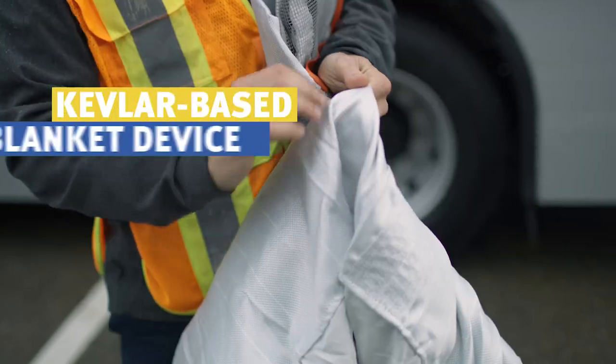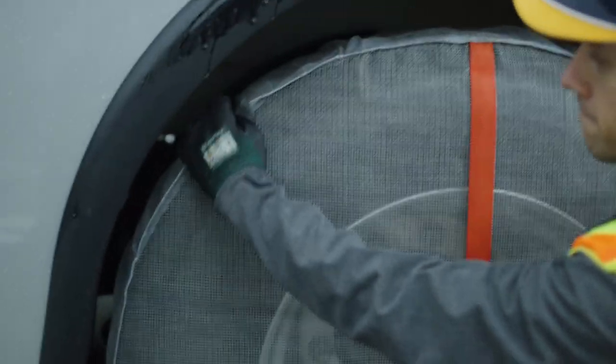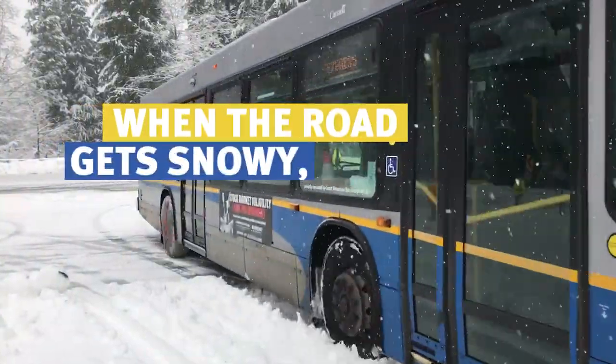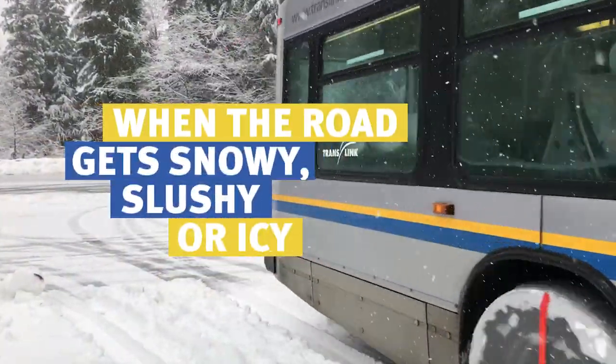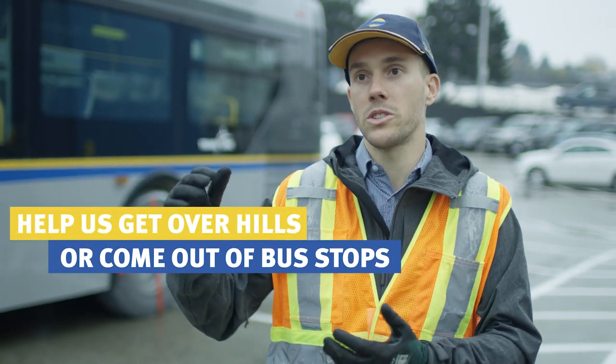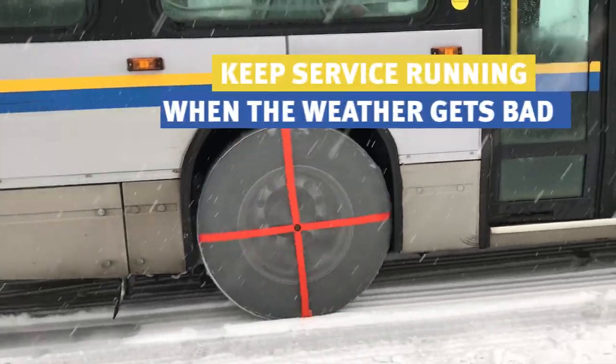The tire sock is a Kevlar-based blanket device that we can mount over the tire when we need to. When the road gets snowy or slushy or icy, we can put these on the bus. They'll help us get over hills or come out of bus stops, and therefore we can keep service when the weather gets bad.